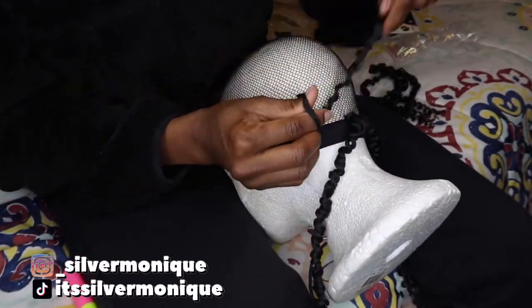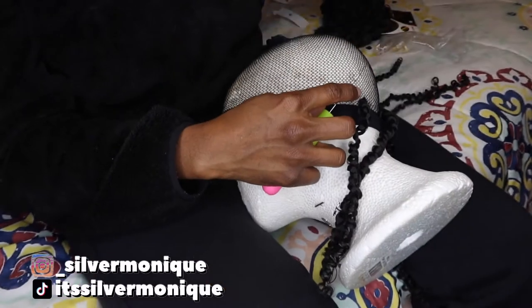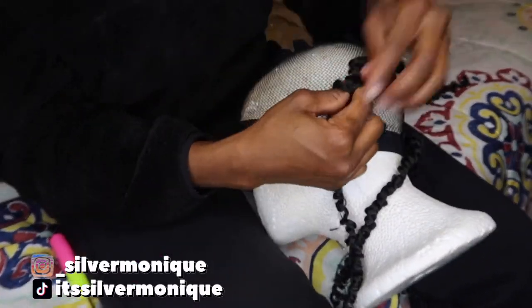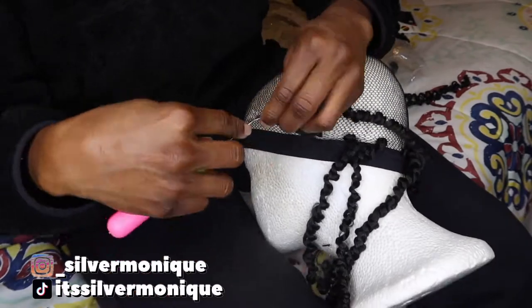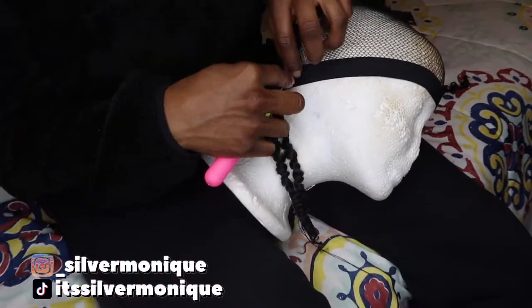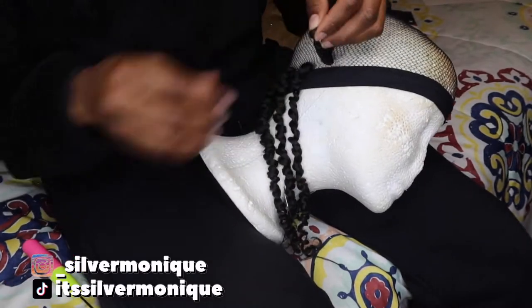These came with eight packs of hair and each pack has about 12 dreads in it. The good thing about this hair is that even if I end up using all of it, I don't think it's going to be heavy on my head because this hair is super light.